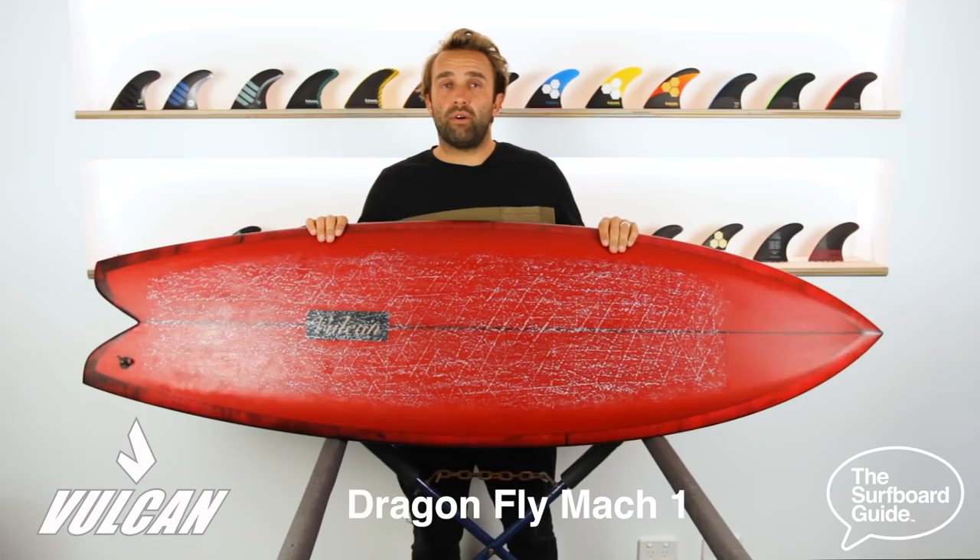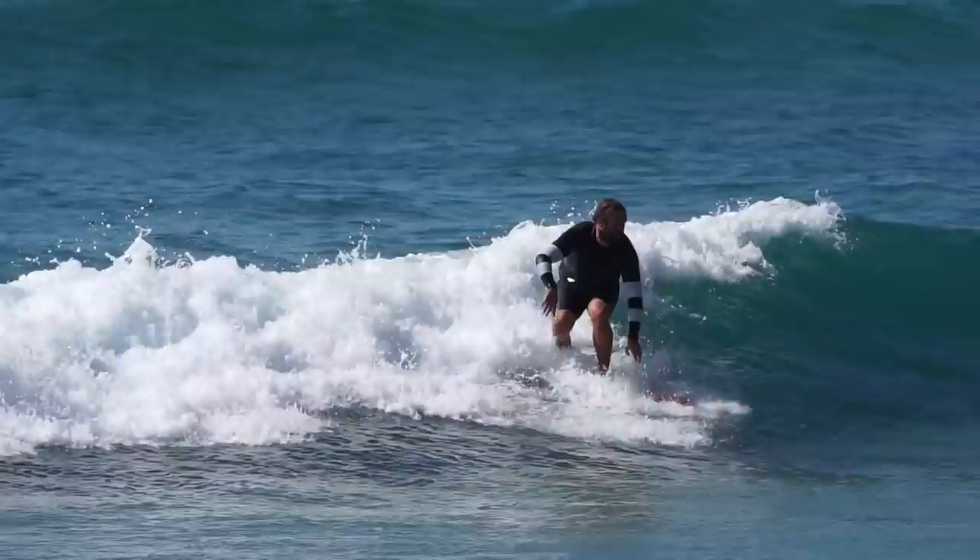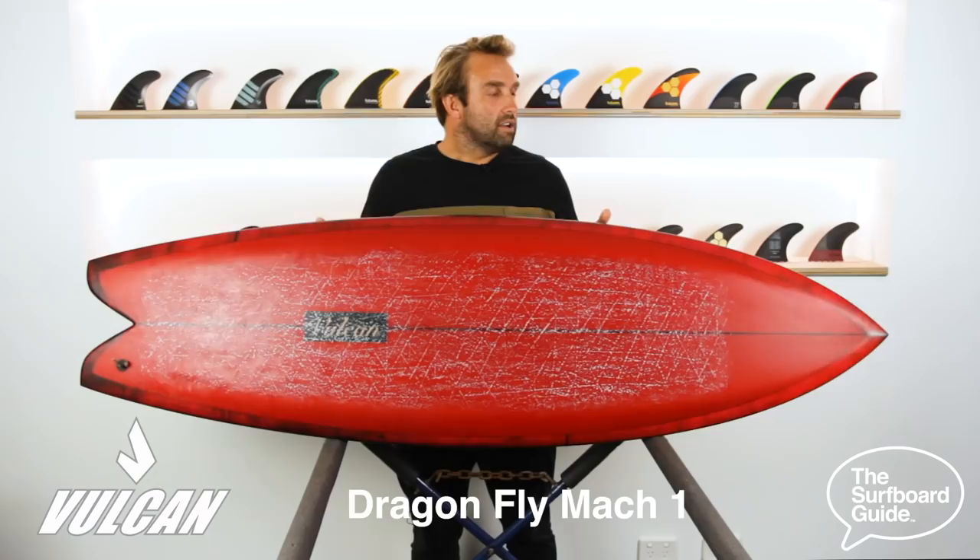If you're not familiar with Vulcan surfboards, they're from a shaper from California called Dane Hunts. He's quite the craftsman and he's really into some pretty unique shapes, but all about stuff that works and moves across water really, really quickly — and this was definitely one of those specimens.